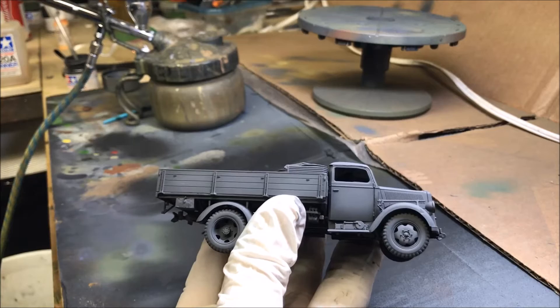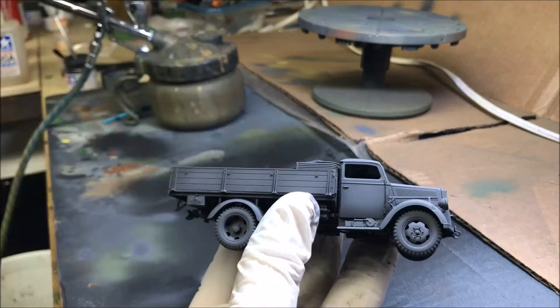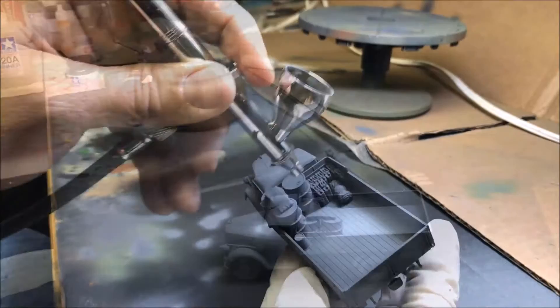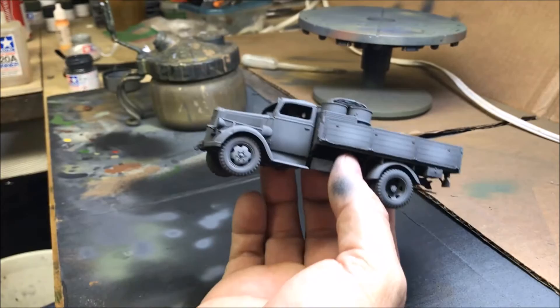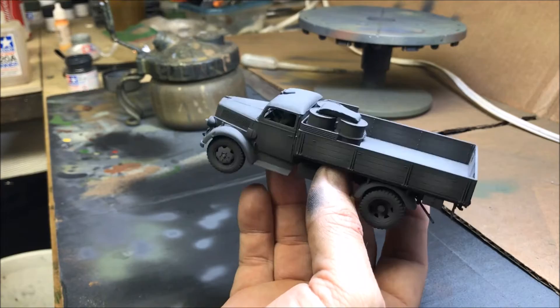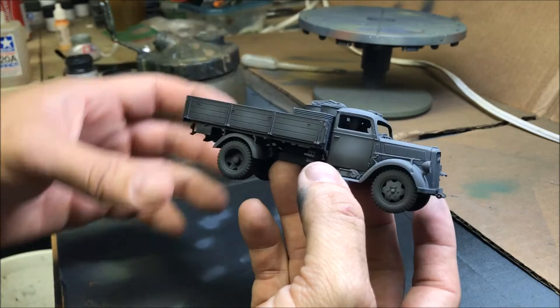Now the first panel highlight is done. I'm going to take that same 50/50 German Gray and neutral gray mixture and add a tiny bit of Royal Light Gray to it, and just do a smaller area inside the panel to give it more depth. We're done now with painting the main color of the body. You can see the panel highlights are pretty good. It looks light right now, but once we get all the pin washing done and the tires painted up, it should look pretty decent.